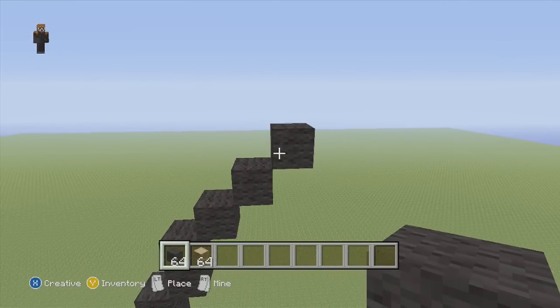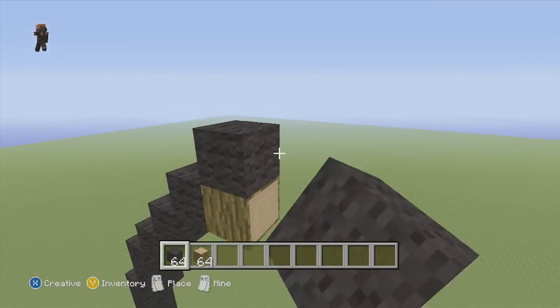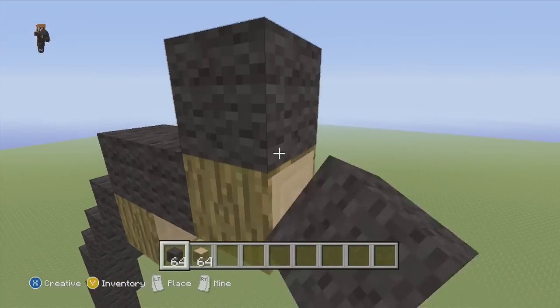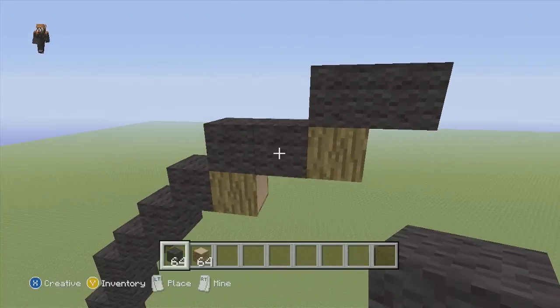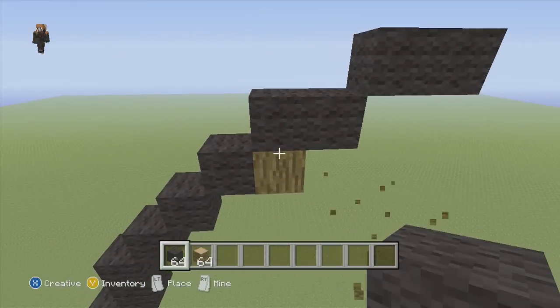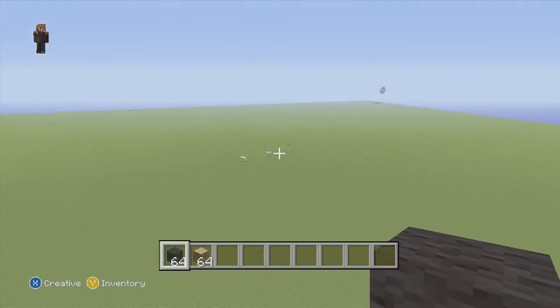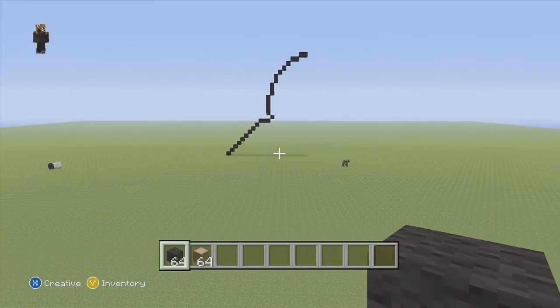Then up into the right two flat and then two flat again, so it's two sets of two flat — one, two, one, two, just like that. And that's it for the left side.